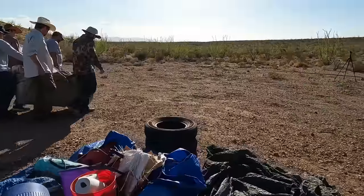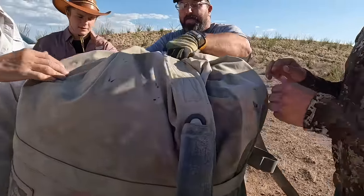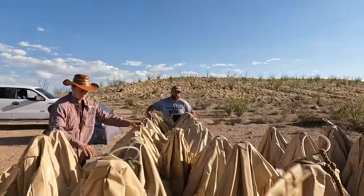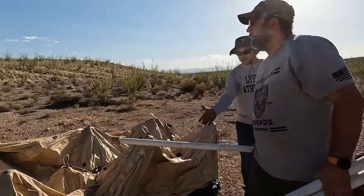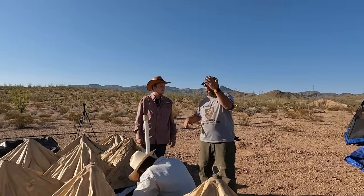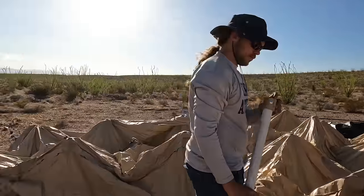For six guys that have never put up a drash tent before, this actually went pretty smooth. It should be the top if they loaded it properly. We're going to lift up and then place this post underneath it — that's what's going to hold the weight.